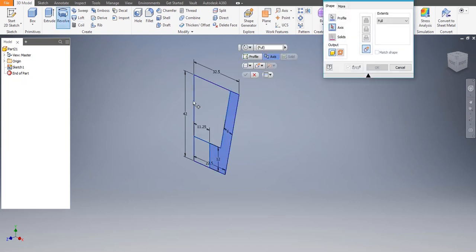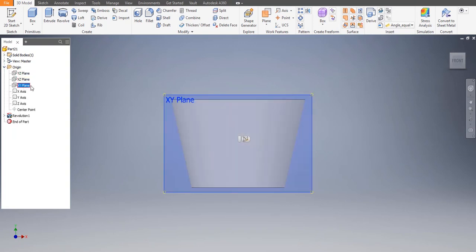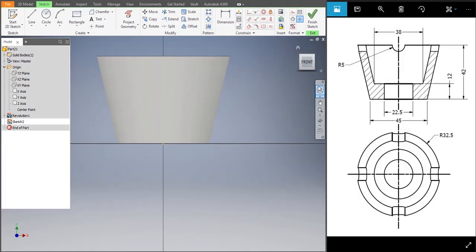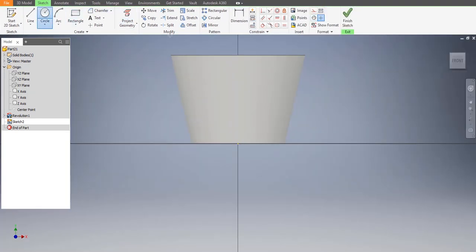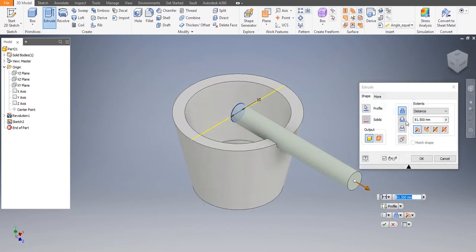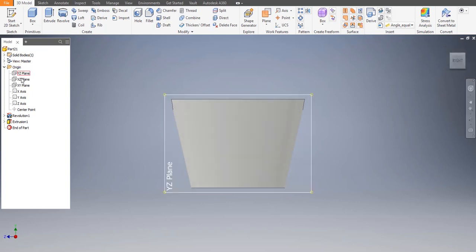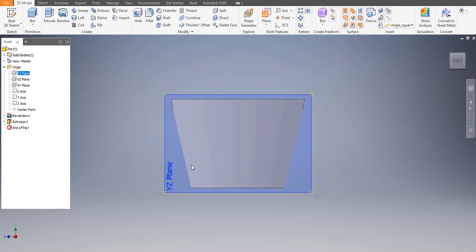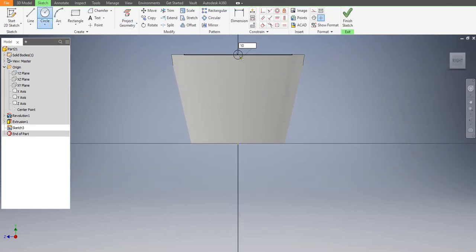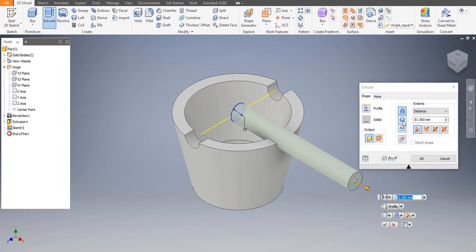Let's choose the axis. Now let's go to Origin and choose a plane. Draw a circle on the plane to get those semi-circles of radius 5. Extrude it on either side to get the cutout. Let's choose another plane — New Sketch — circle of diameter 10. Let's extrude, do the same operation again, both sides. Now this is done.